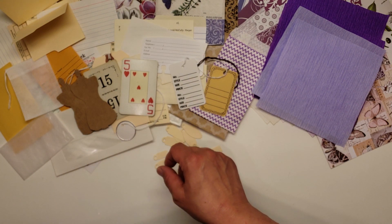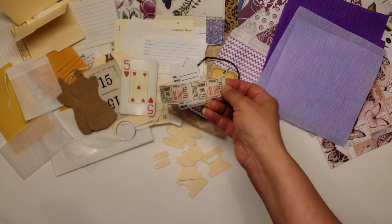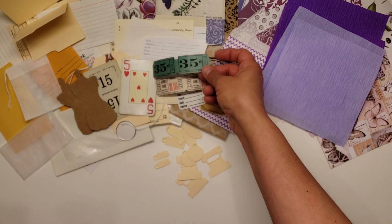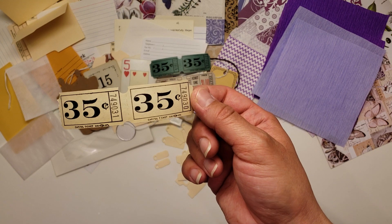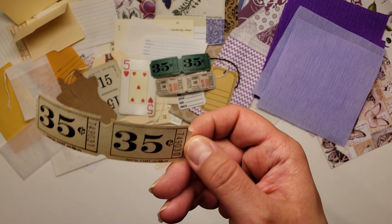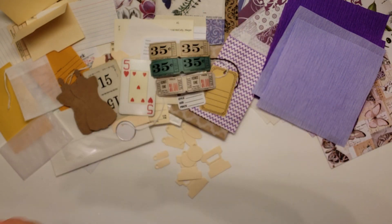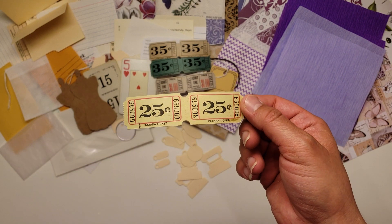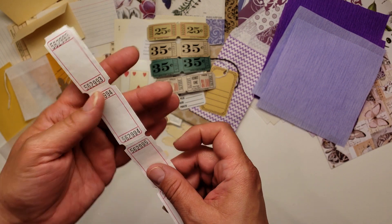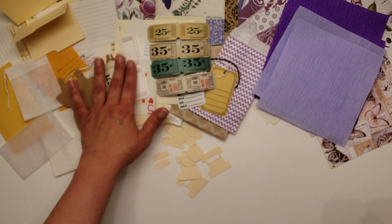You've got some vintage tickets. You'll get two of the one dollar tickets, four of the 35 cent tickets — two in the green and two in the aged white ones, they were probably white at one point but they're so old. And then there's two in the 25 cent as well, and four of the white tickets.